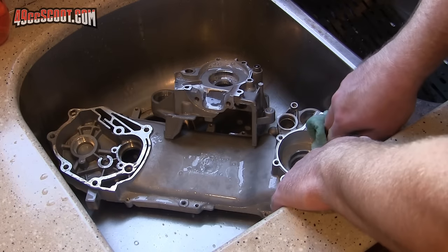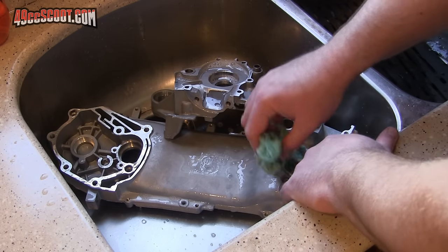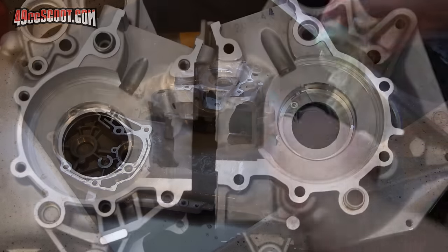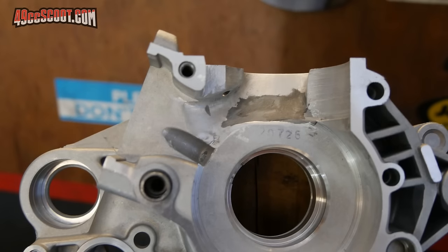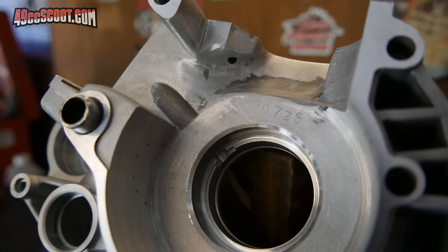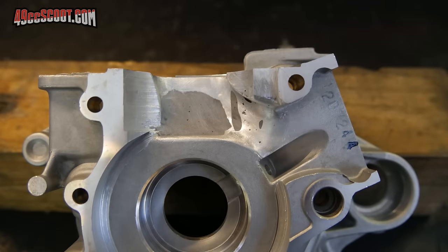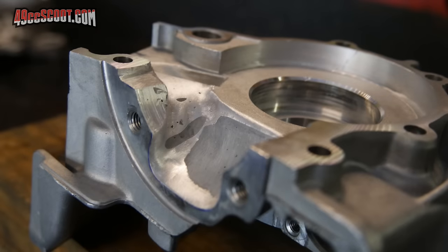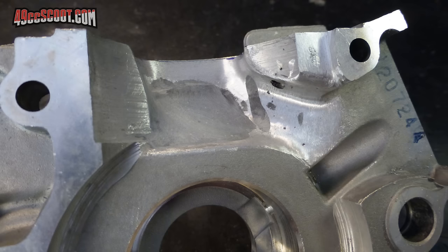After I was satisfied with the finish, I blew out the dust from sanding and then washed the cases with soap and water. Here's what I ended up with. It's certainly not a perfect job and could be worked more to remove all imperfections, but I don't think there's really a point to that for me. As I said early in the video, I don't think there's a one-size-fits-all setup here, and it has worked well for me like this. I'll put a link in the description so you can check out some pics of casework by other members of the 49ccscoot.com forum. If you found the video to be helpful or interesting, please give it a like and subscribe for more if you haven't already. Thanks for watching.